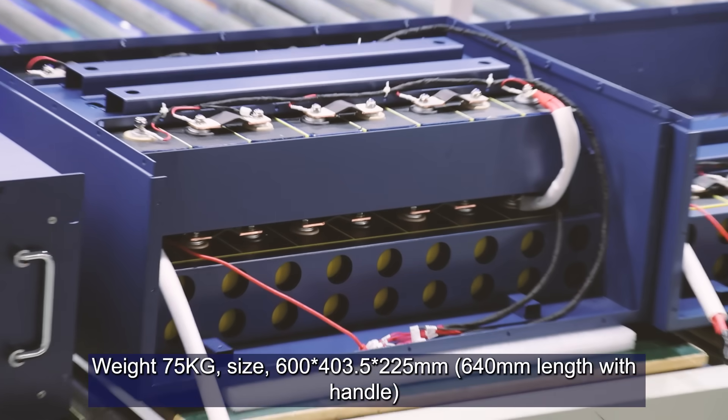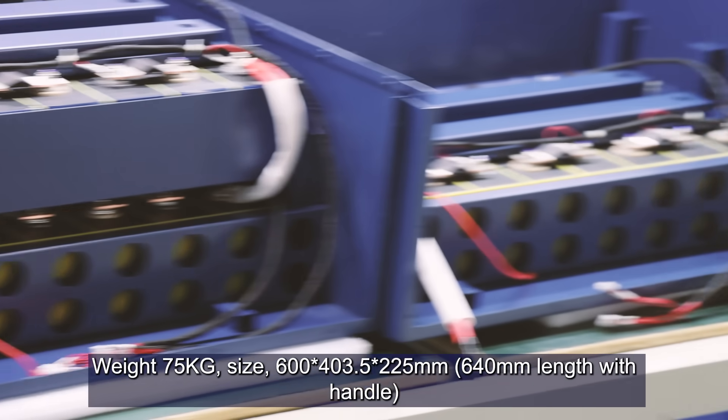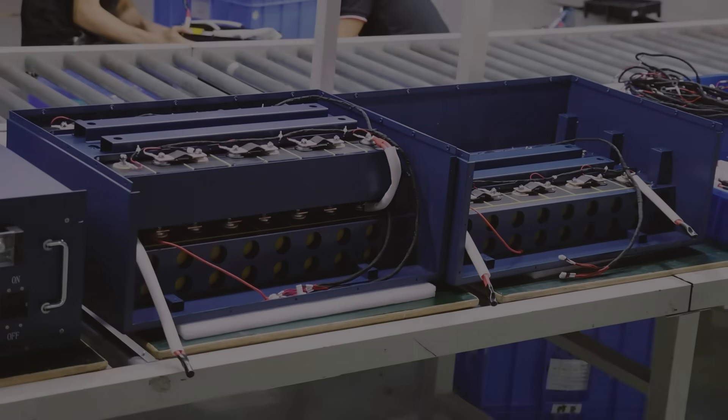With 600mm length, 403.5mm width, and 225mm height, its weight is only 75kg.